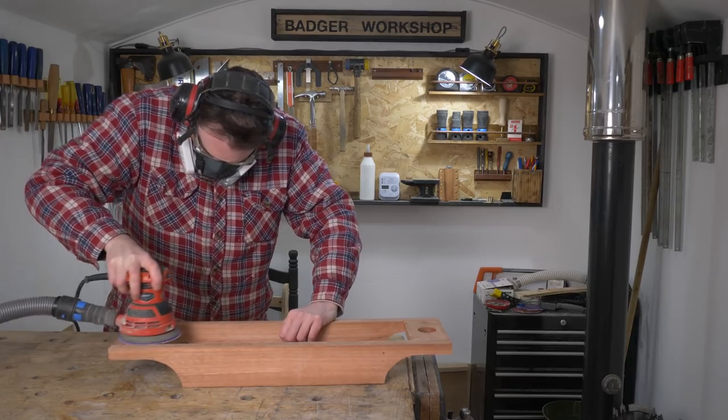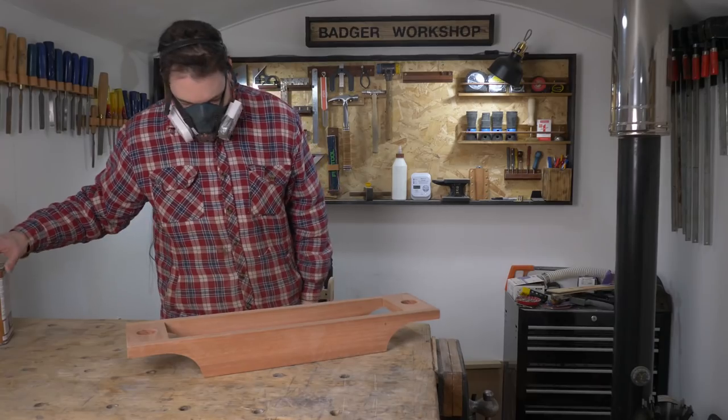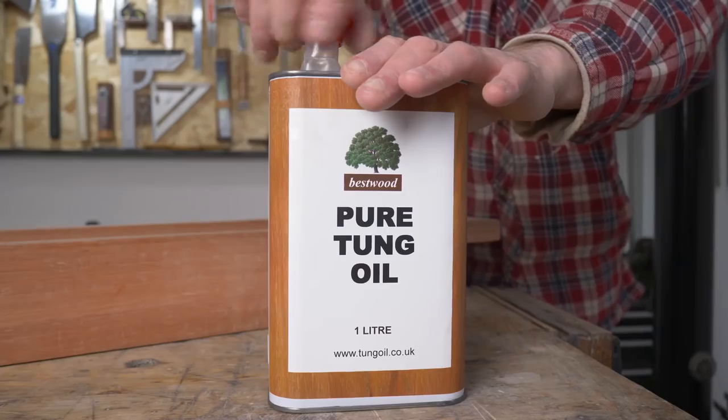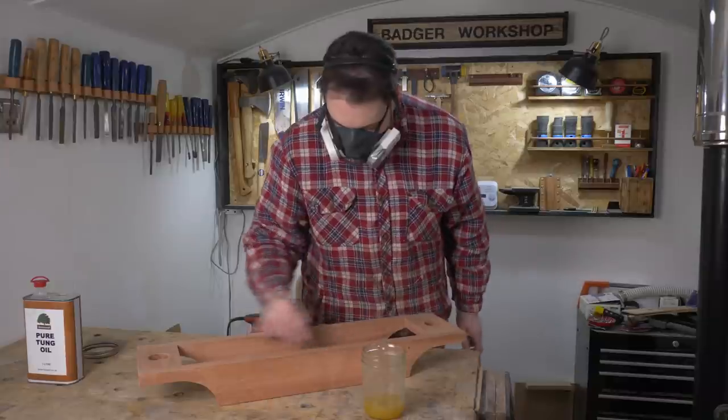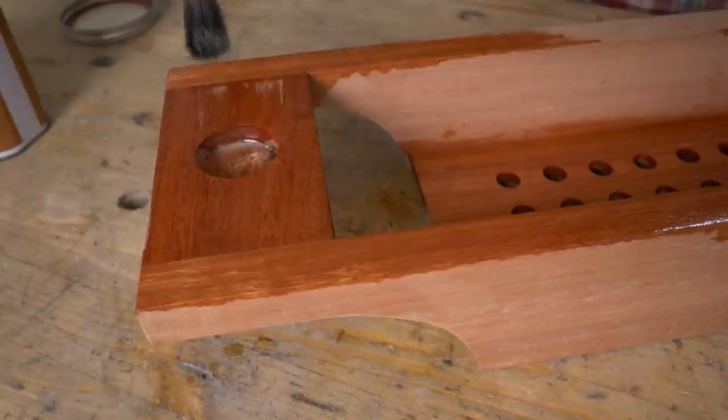When the glue has gone off I can give it all a sand down and then it is time for finish. I am going to go with some tung oil — it gets 3 coats in all. The first 2 coats are thinned down a bit and then the final one is just tung oil.